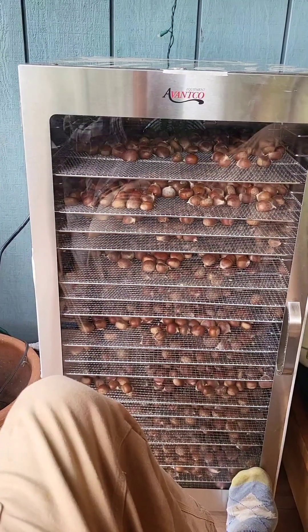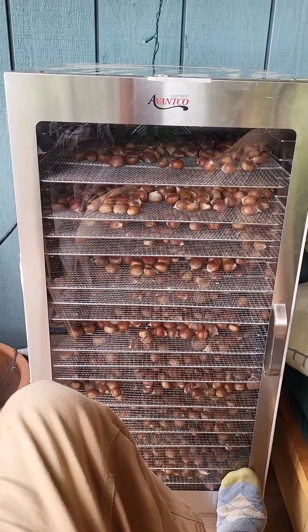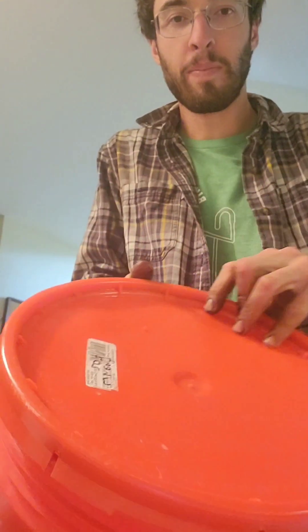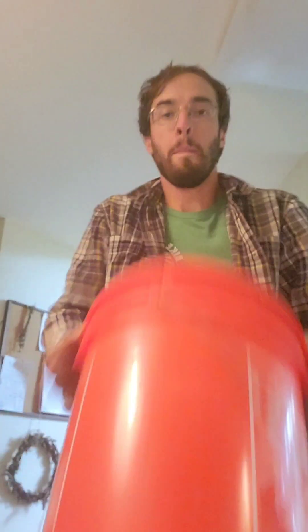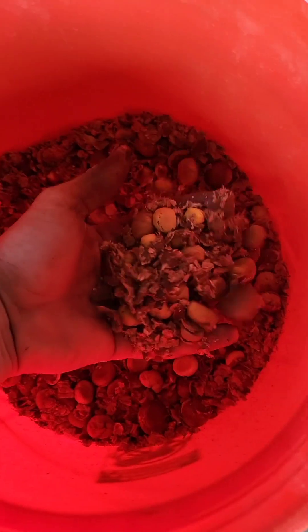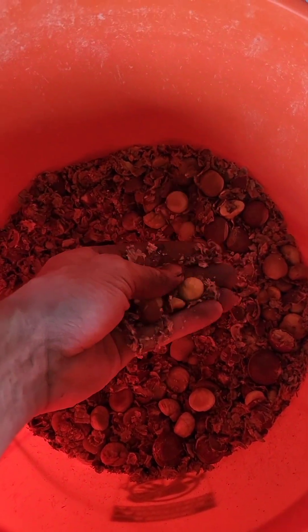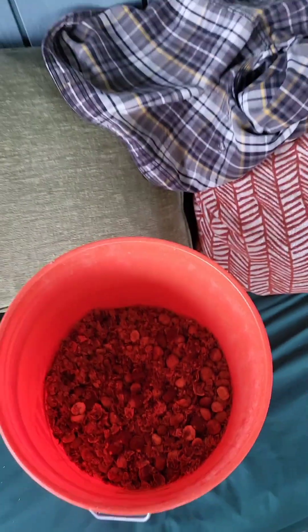I only had one nut out of 12 gallons explode on me. This is working pretty well. This is just dehydrated for 22 hours after roasting at 350.